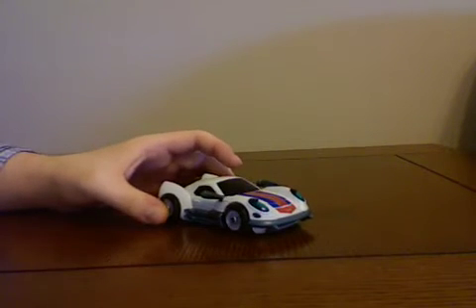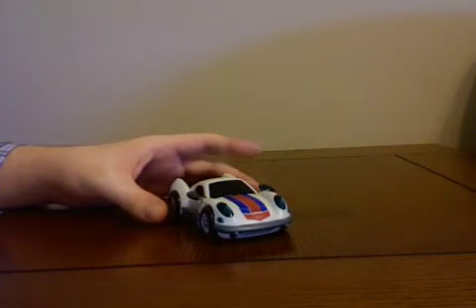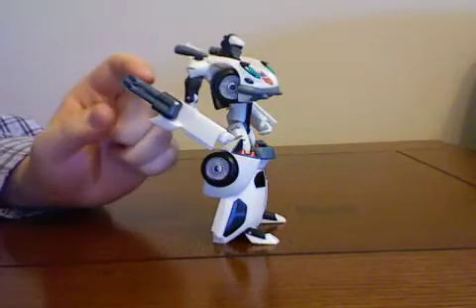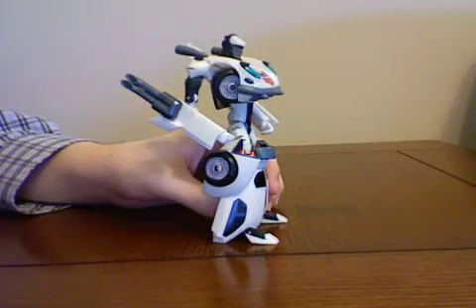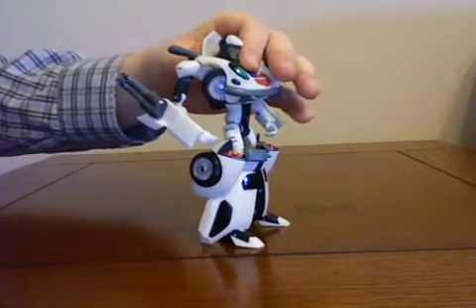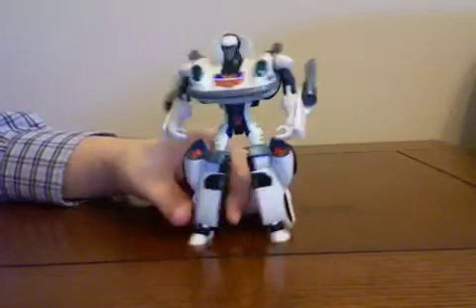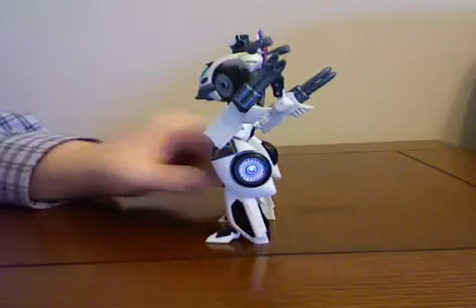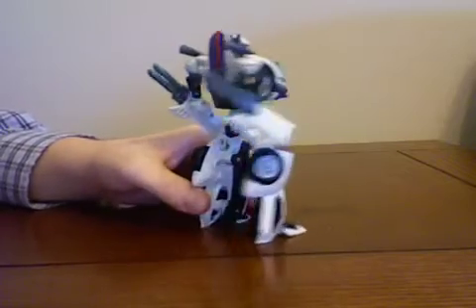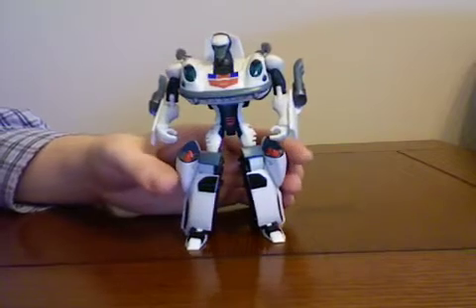I'm going to transform him now off camera, so I'll be back with Jazz in robot mode. I don't know if you're supposed to flip those back or not — I think they look cooler that way, so that's why I did that. This is a great robot mode. He stands perfectly because of the back piece. He's just an awesome robot mode. I'm going to go ahead and rate it right now; I'm not even going to go over the negatives first.